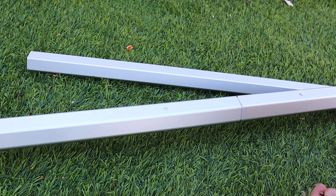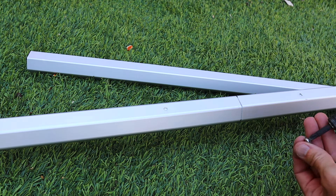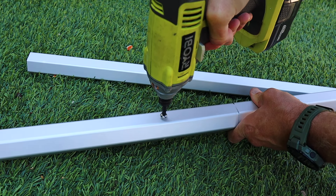This next step is optional but I do recommend it. The screws that come included are short and won't do the best job securing things, so once you have everything set at the correct dimensions, use self-tapping screws to really secure the poles together.